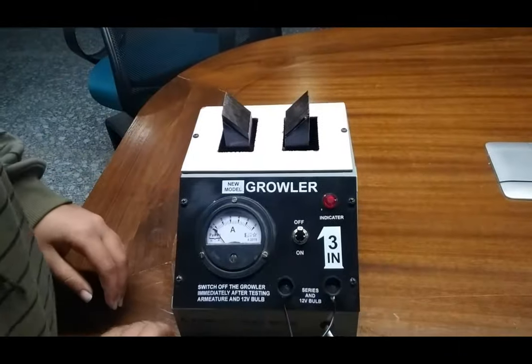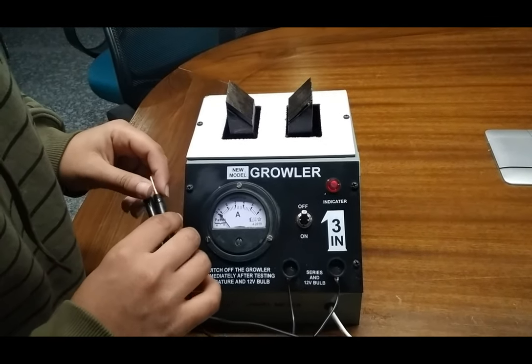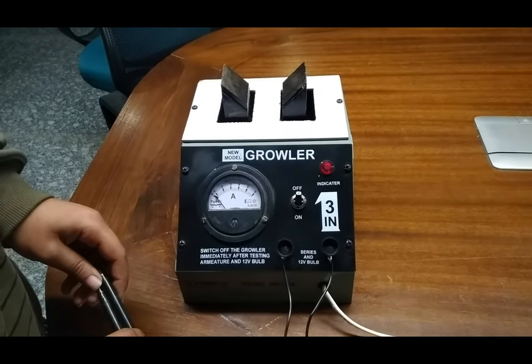This is a handheld type of meter for testing the short circuit or open circuit of the armature or stator. Thank you.